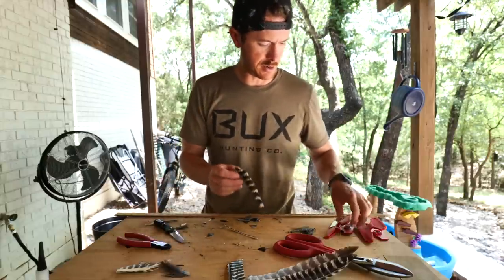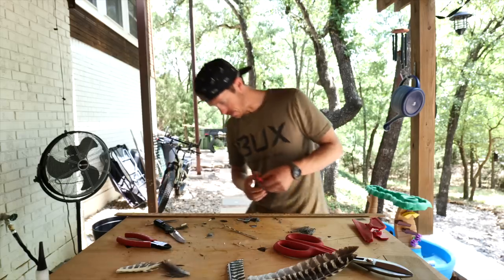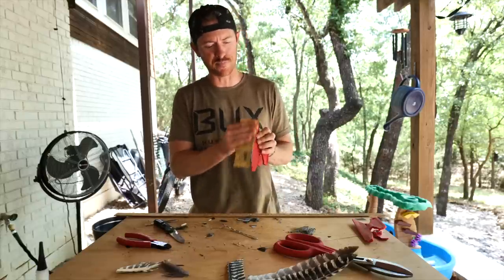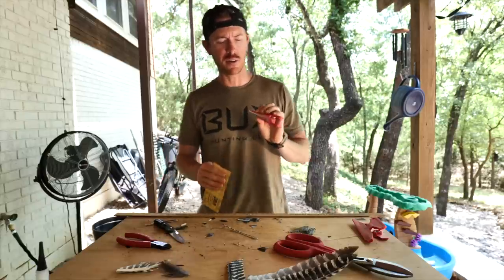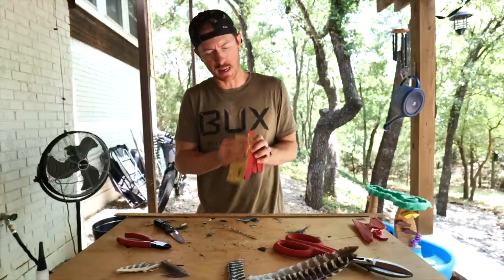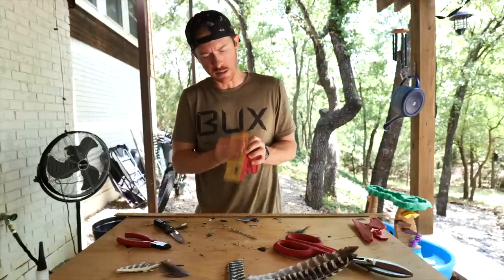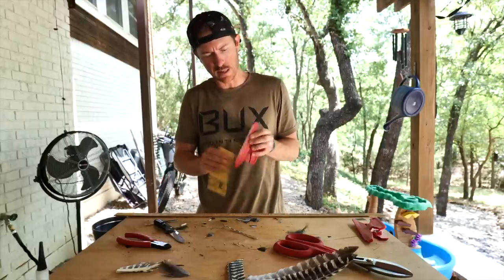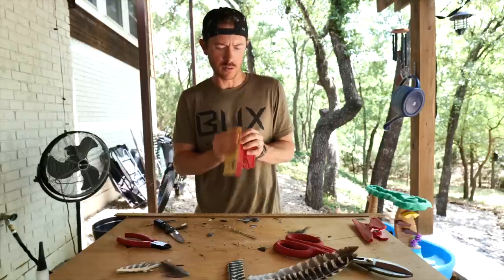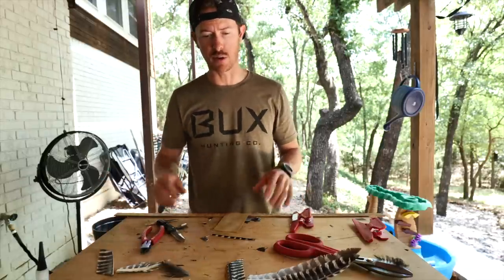The only thing I need to do to this one is sand it down to make it flush, because if you're shooting primitive style off the knuckle, that raised quill is going to hit your knuckle and it's not going to be pleasant. I like to do some thread wraps on the front of the fletching as well — having that big raised quill does not do well. So that one's ready to stick onto an arrow.